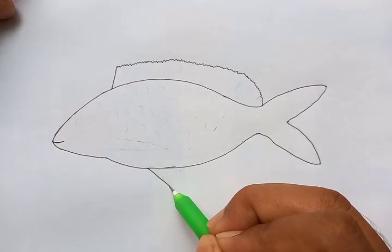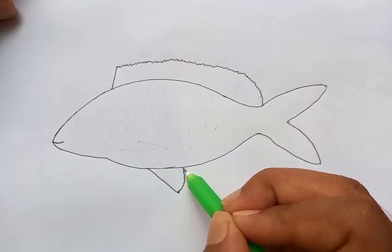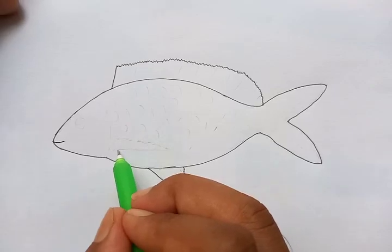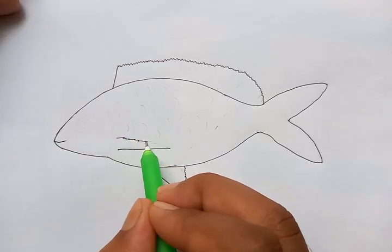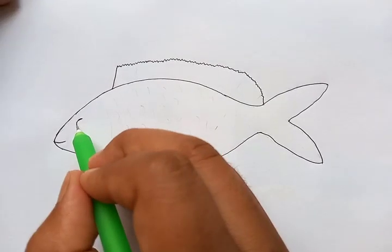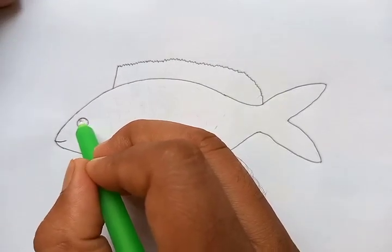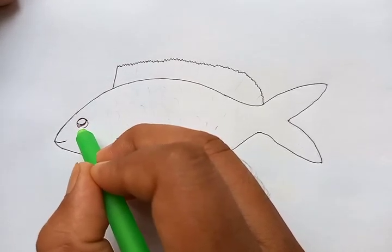The line we are going to draw here and put the details like this — one more detail is left. This is done at this point. Let's draw the eye here. As we are looking from one side, a single eye is visible.